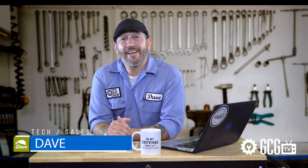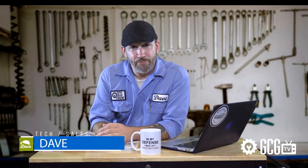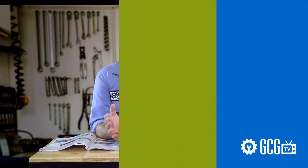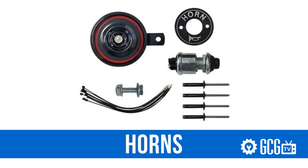Hi everyone, welcome and thank you for joining us today in the garage as we take a look at adding to golf cart light kits. We get frequent messages and calls asking for help to add turn signals, brake lights, horns, and other accessories to the lights already installed on a golf cart. This can be a more cost-effective way of working through a street-legal conversion, or make it a safer vehicle to operate at home or work.